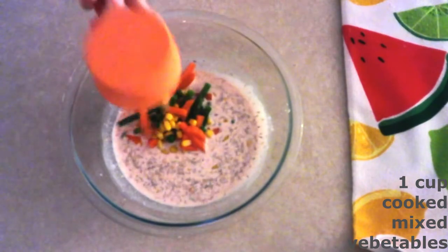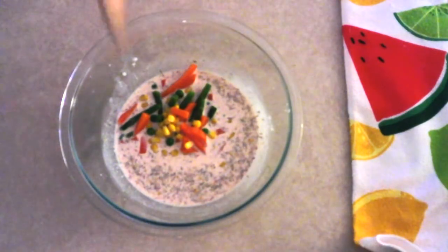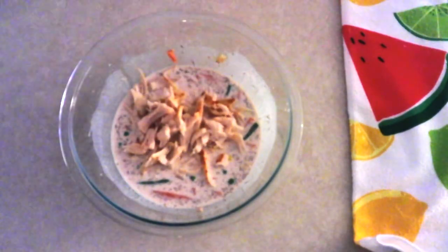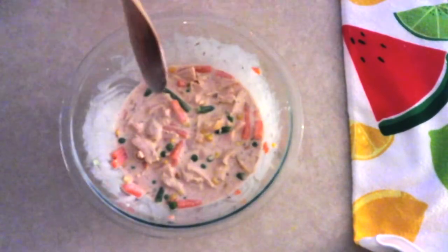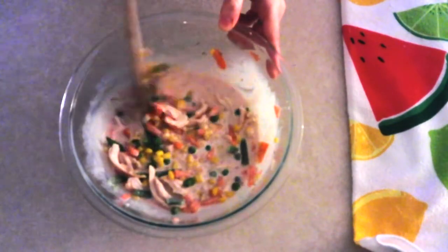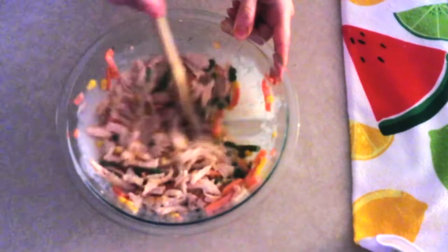Add one cup of canned, frozen, or cooked mixed vegetables — if using frozen, make sure they are thawed and drained before folding them in. Fold until fully coated with the sauce. Add one cup of cooked shredded chicken and gently fold it in until fully coated. Then add another two-thirds cup of cooked mixed vegetables and one more cup of cooked shredded chicken, folding each in until fully combined.